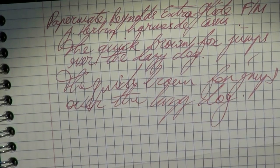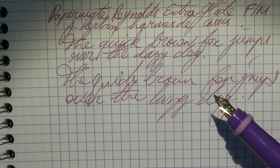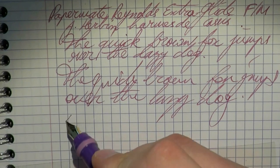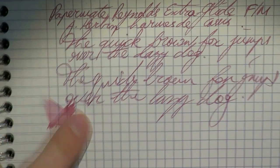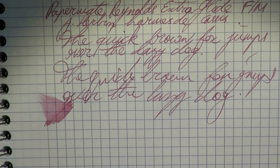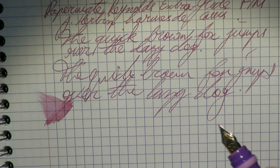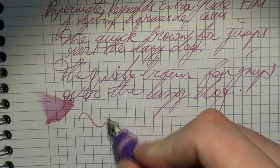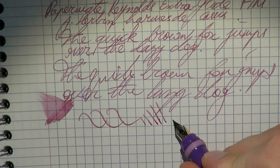When filling it up I noticed the nib seemed to have a very well-adjusted slit — nothing beats a well-adjusted slit. It's a very pleasant writer; it gives a good, even ink flow. As you can see, it's not exactly the driest of nibs, so it gives a really nice flow — which, to be honest, at a pen that cost me less than two euros, I find quite impressive.